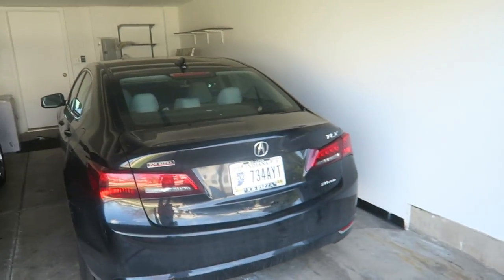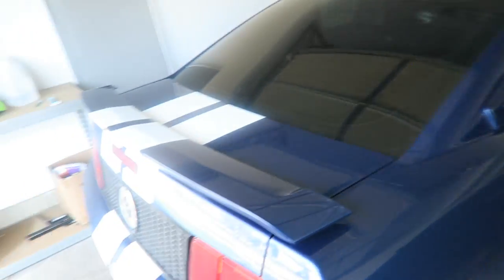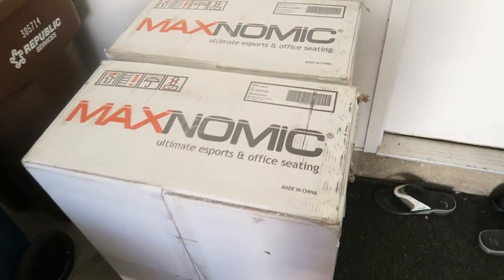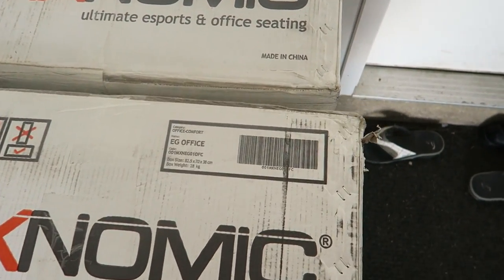It does require assembly, so I really hope it doesn't take too long, especially if I have to build two of these. I think they're in the garage somewhere — Fear moved them in. So this is our lovely garage. This is Fear's car for those who haven't seen it, and Eric's. This is really nice.